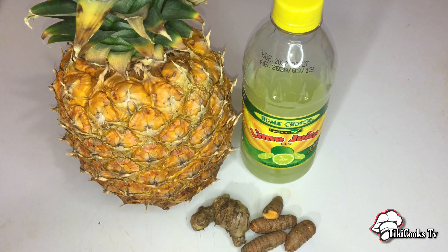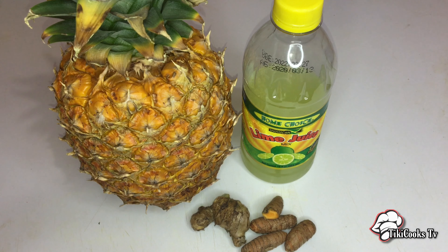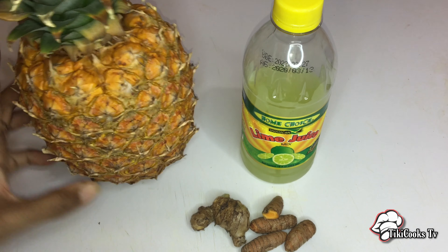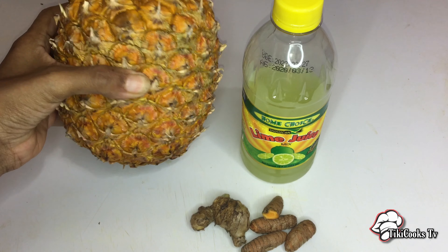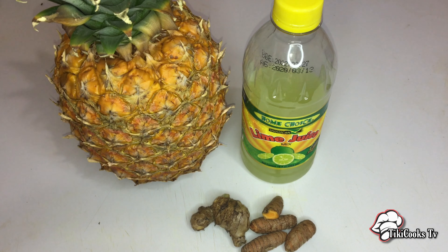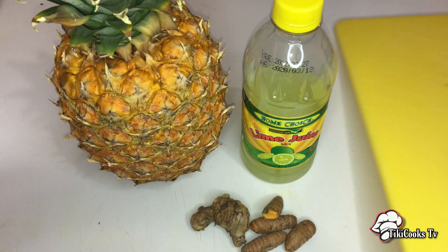Just some pineapple juice for the immune system. Here I have this ripened pineapple and it smells so fragrant — I'm going to have some of the pine, it's sweet, it's very nice. I also have my ginger, my turmeric, and some lime juice.